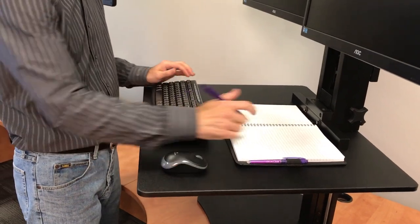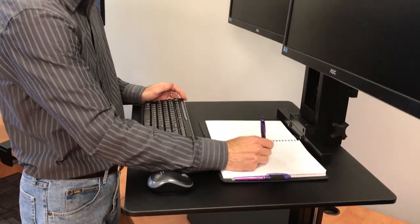With the Victor, you have your mouse and keyboard, and when you need to write, it's an easy movement of the arm to get that done — more comfortable than the Ergotron.